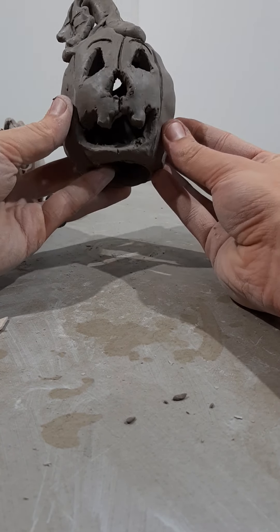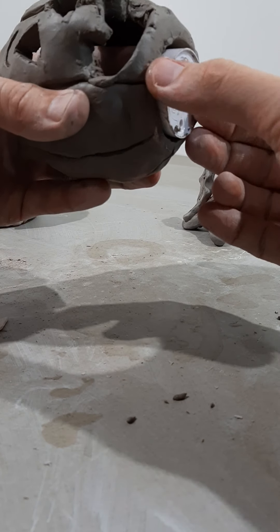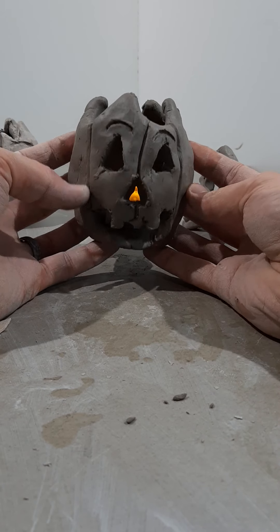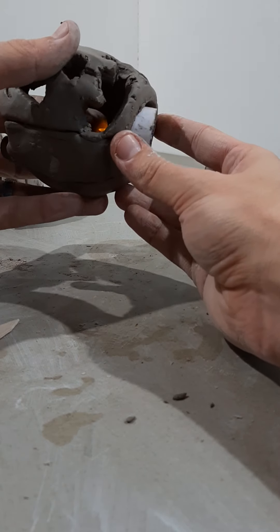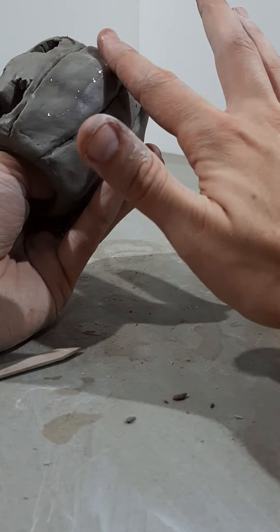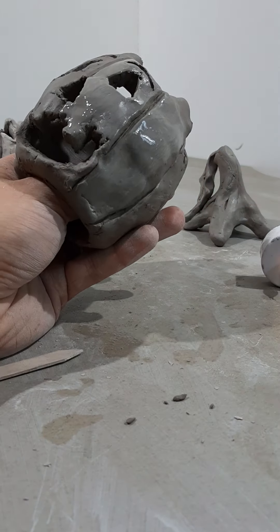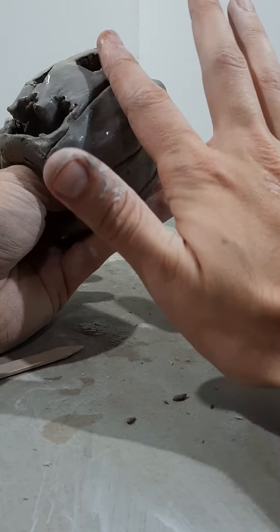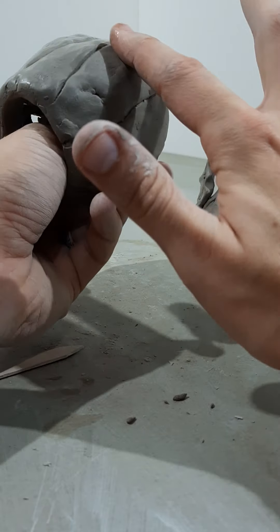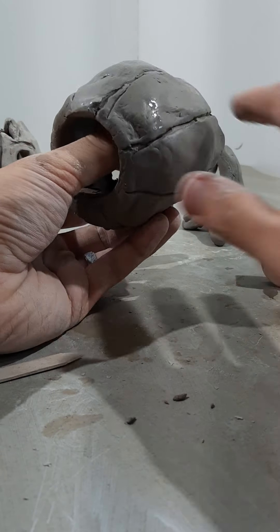Before you're done, double-check that your pumpkin is everything you want — once it's hardened you cannot change it anymore. Make sure the light still fits. The very last step is to take your finger like a paintbrush with a little water, dip and rub up and down on the clay — almost instantly the clay will start to smooth out, becoming nice and polished, making your pumpkin less rough and more realistic.